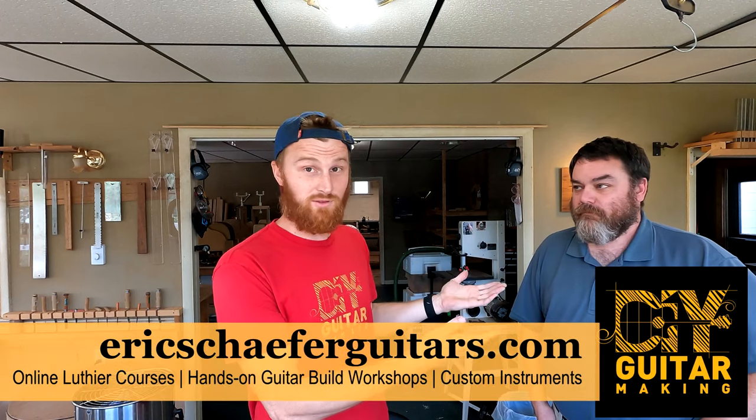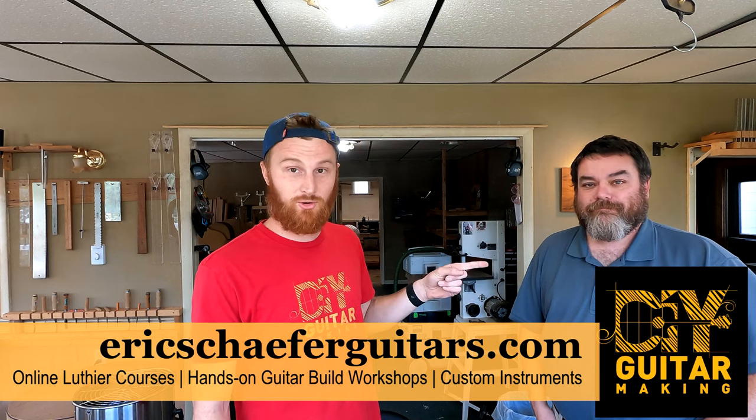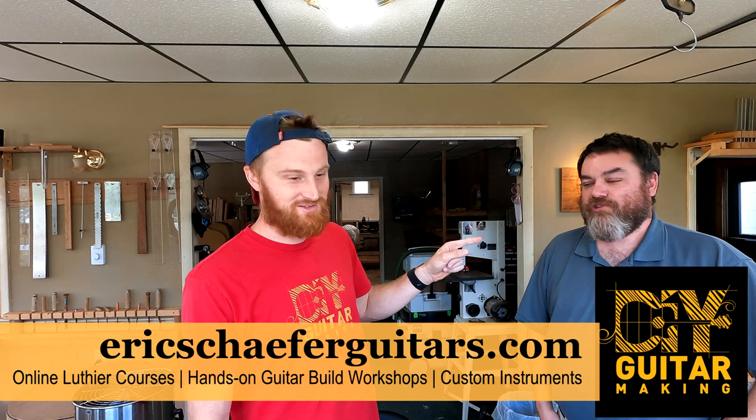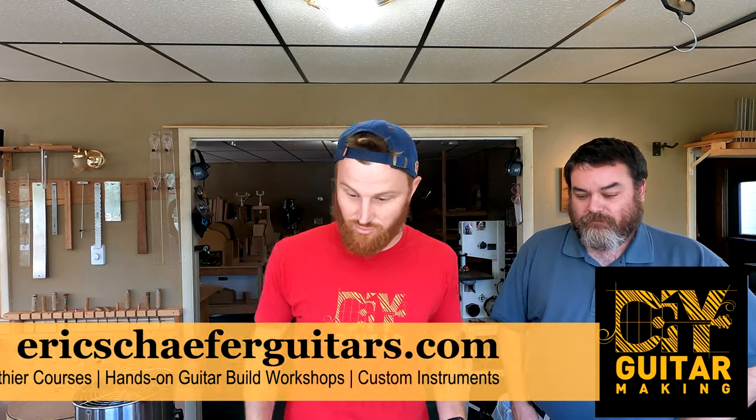Hey guys, welcome back to DIY Guitar Making. I have a friend here — if you're in the forums, this is LC Guitars, Robert Livingston. He took my class in 2018. I was very happy to have him come out and visit, and he brought a guitar.